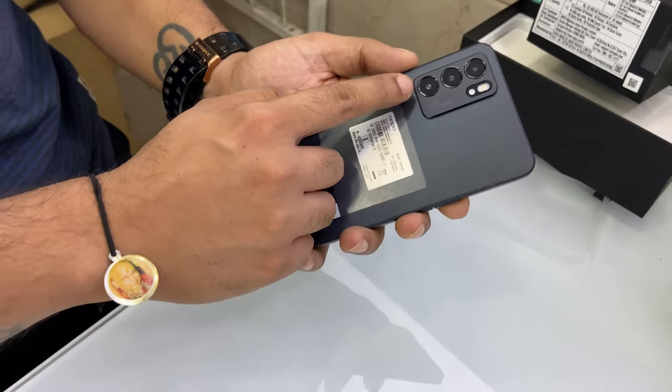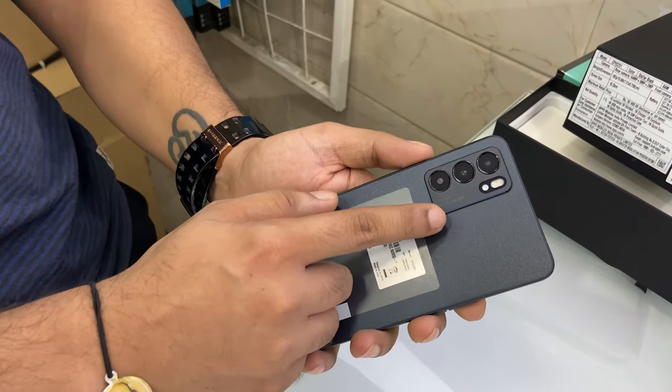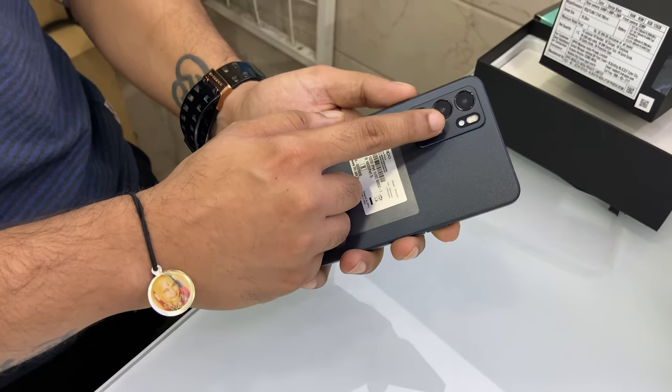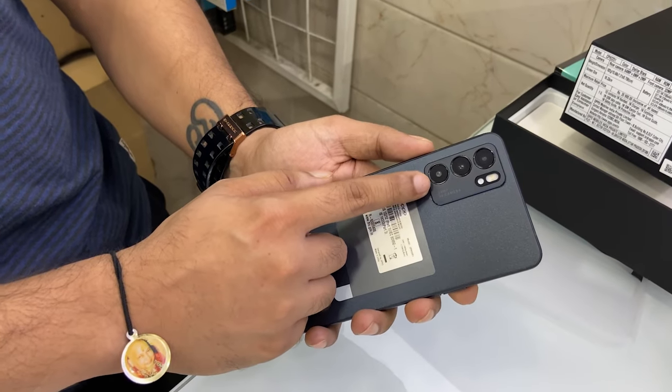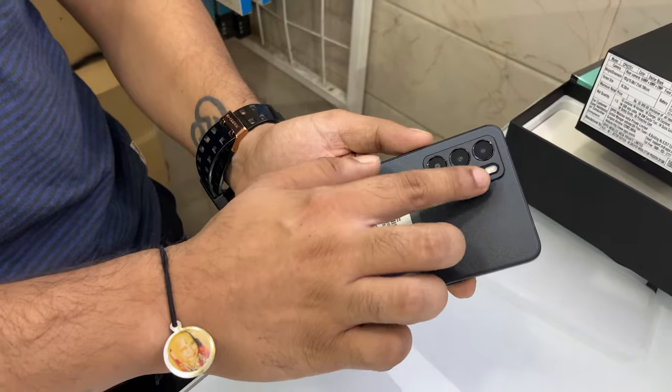We have three cameras. The main camera is 64 megapixels, the second is an 8 megapixel wide angle, and the third camera is a 2 megapixel depth sensing lens. Here we also have dual flash.